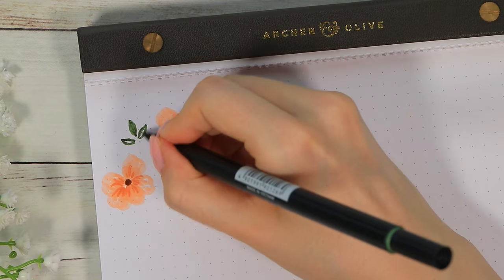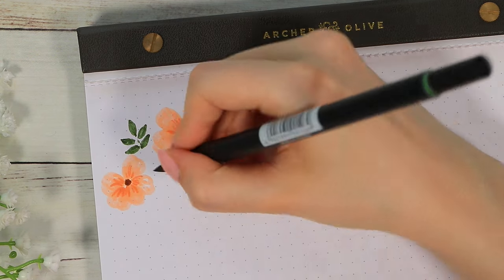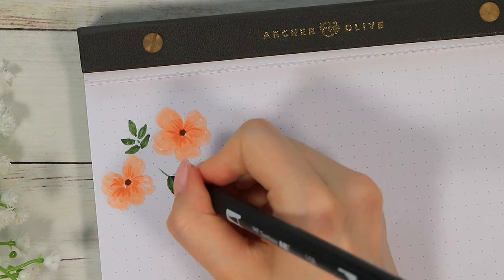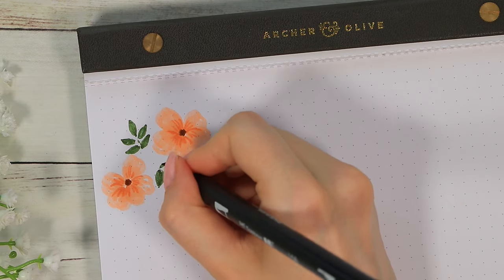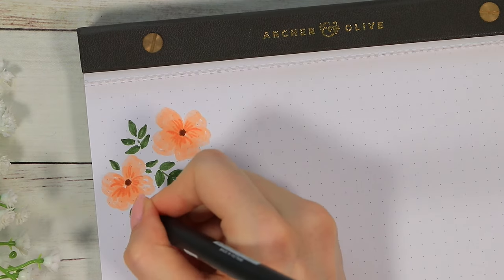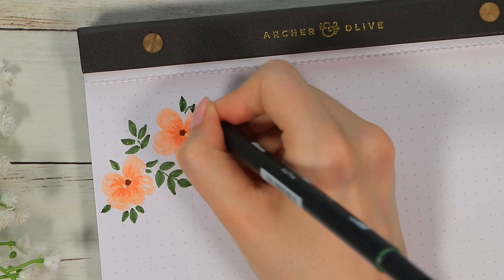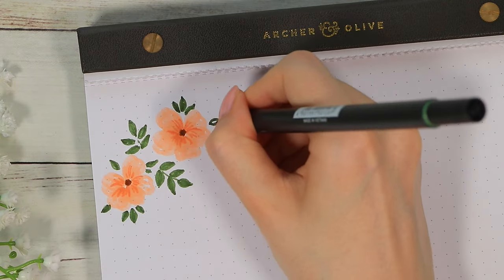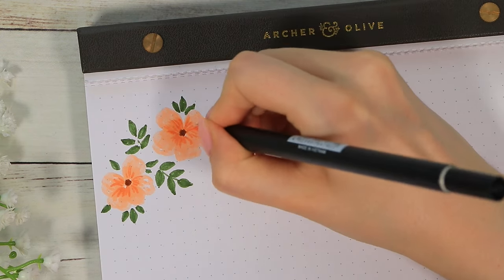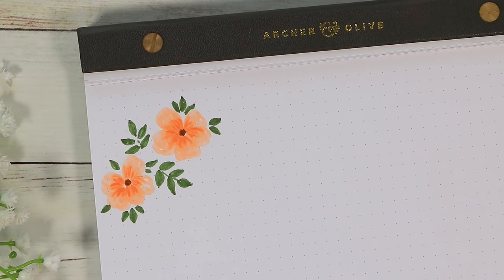After that I drew some basic, slightly rounder leaf shapes around the two flowers. Anytime you want to add a little more intensity with brush pens, you can just add another layer on top of the first one and the color will usually look a little darker. If you want those lines to look pretty defined in the end, I recommend waiting a bit so the first layers have time to dry — then when you add the second layer they won't blend together with the first one as much.